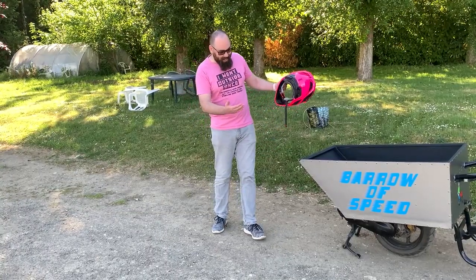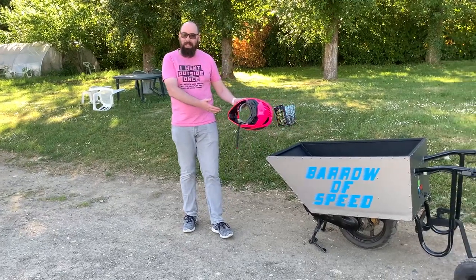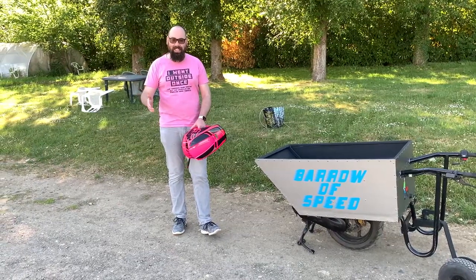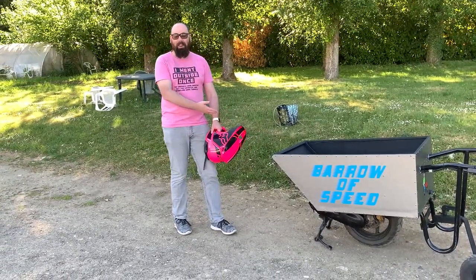So here I am today with the Barrow of Speed that Kevin Nix has built. If you don't know who Kevin Nix is, well you probably haven't seen one of my other videos — he's built the world's fastest shed and now he's built the Barrow of Speed.